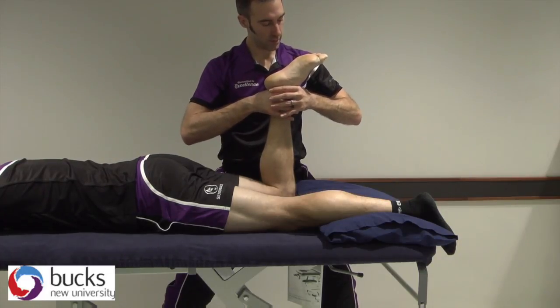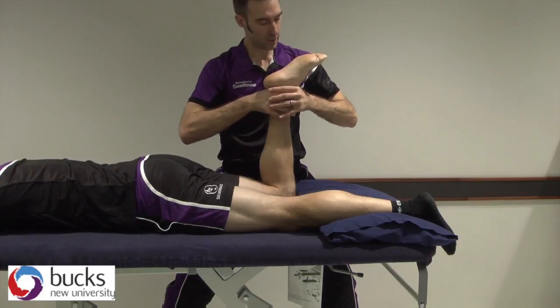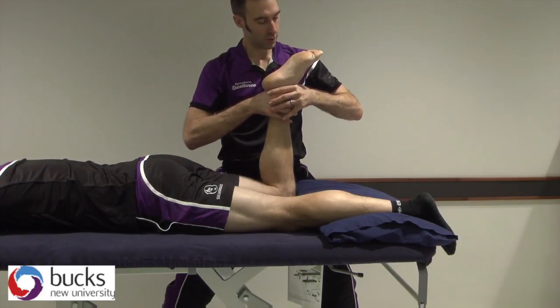For our grade one, just nice and small. If anything, you can see my elbow's moving more than the foot. Grade two, much larger — again, elbows are moving more than the foot — and we're out of resistance.